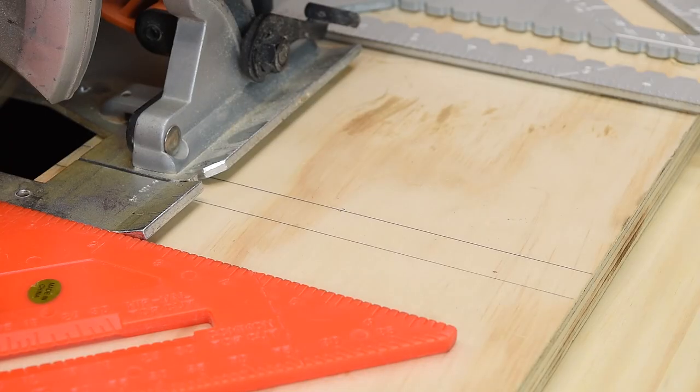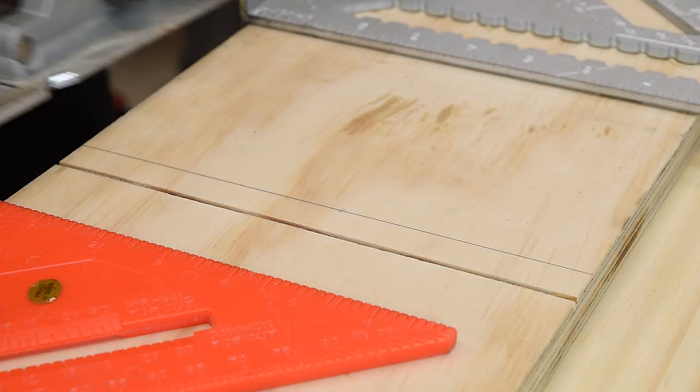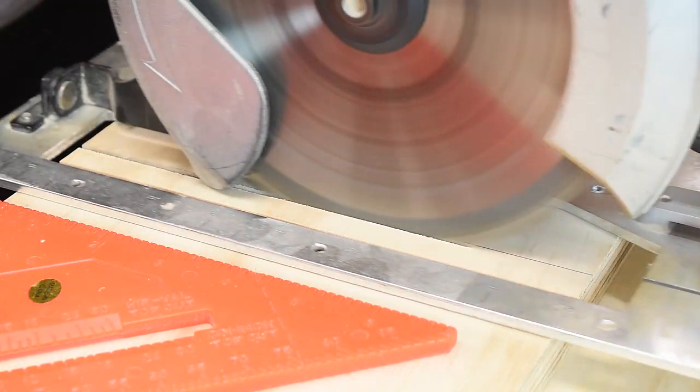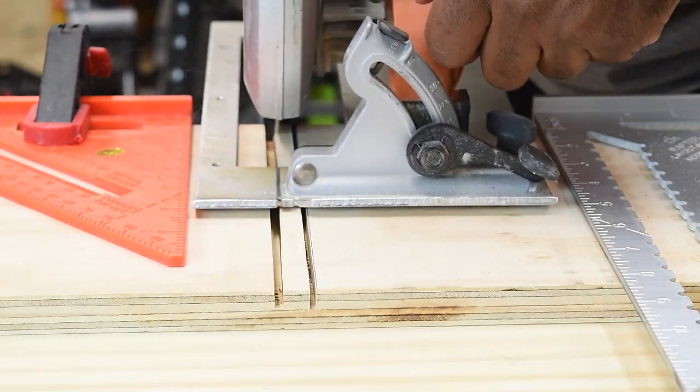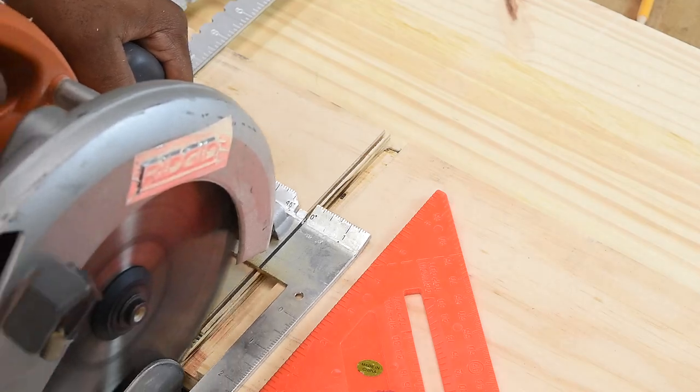After clamping the sides down, you're now ready to start making your first cut. Press the saw up on one side of your guide, then make the pass through. Then do the same thing on the opposite side. Now work your way to the inside and make multiple passes until you remove all the pieces from the middle. Be sure to leave the guides in place until this process is completely done.